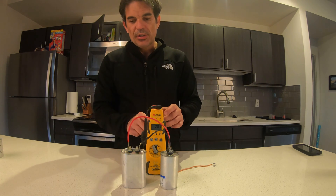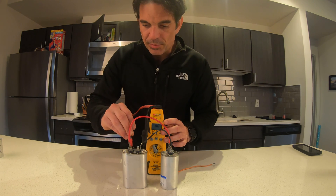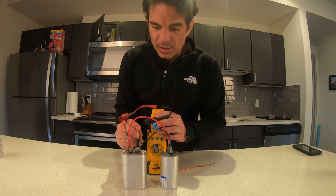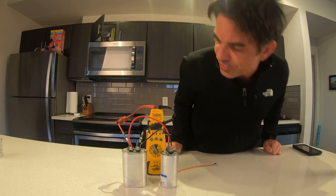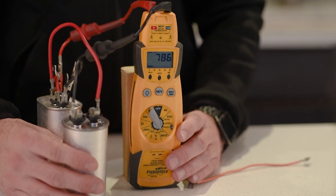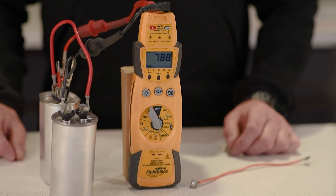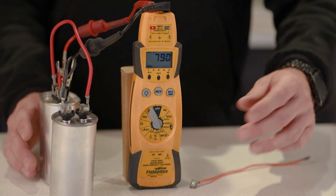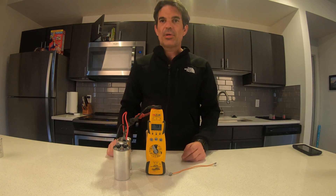Now when we take our reading, we're going to do it from just one of the capacitors. I've got my meter set to microfarad. I'll hook that up and as you can see, we've got 78 — close enough to the acceptable range for an 80 MFD capacitor. Wiring in parallel will get you through if you don't have the correct capacitor.